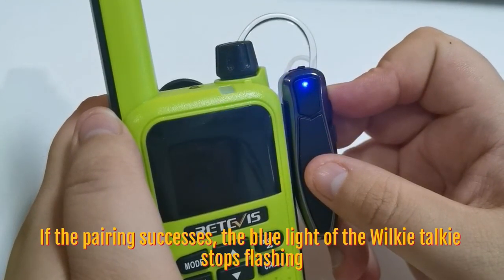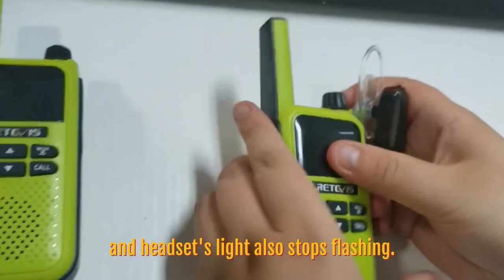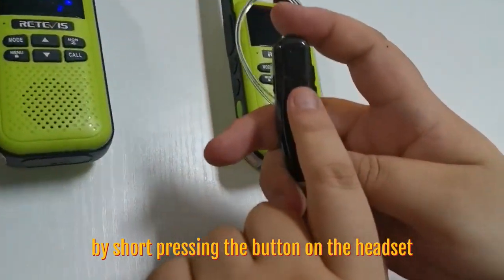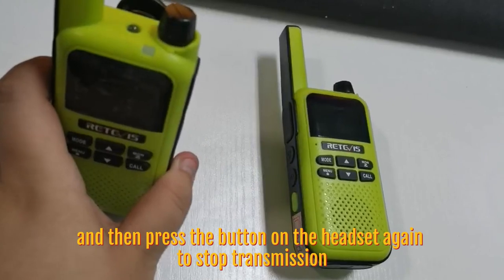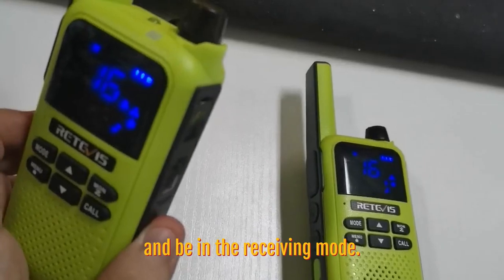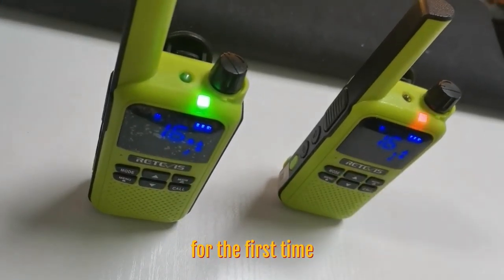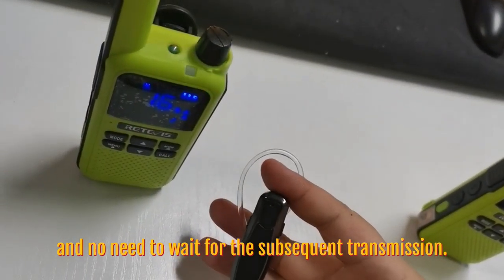When pairing is complete, the blue light of the walkie-talkie stops flashing and the handset light also stops flashing. You can start transmission by short pressing the button on the handset, then press the button again to stop transmission and enter receiving mode. If not paired right away, after the pairing decides, you need to wait about 20 seconds to start the transmission for the first time. No need to wait for subsequent transmissions.